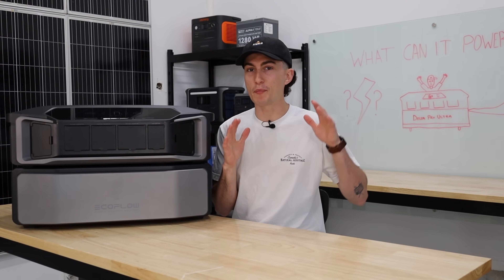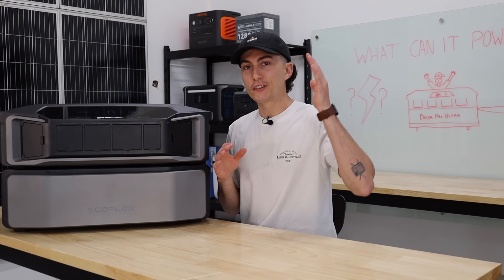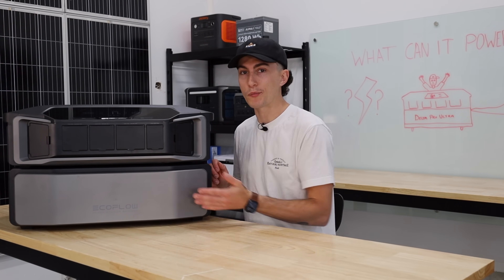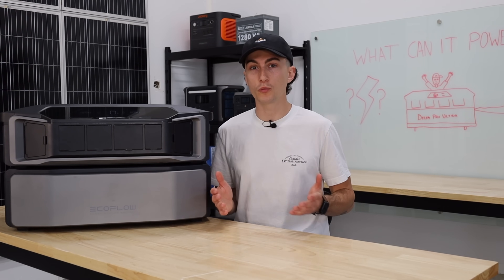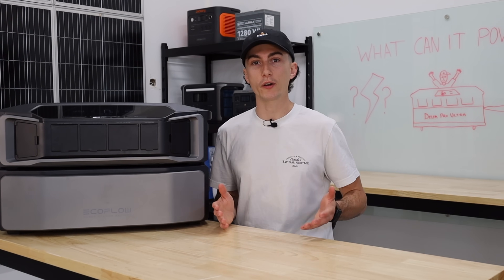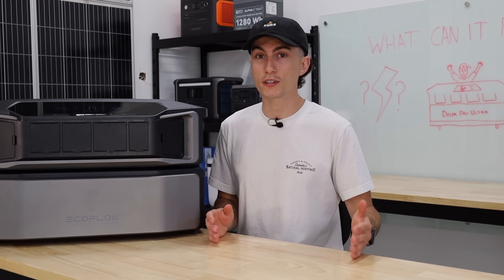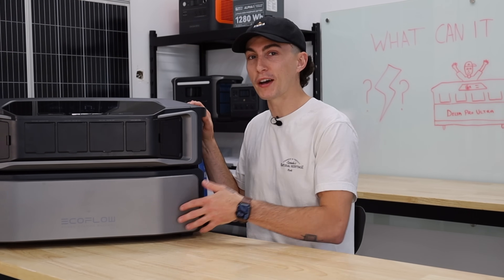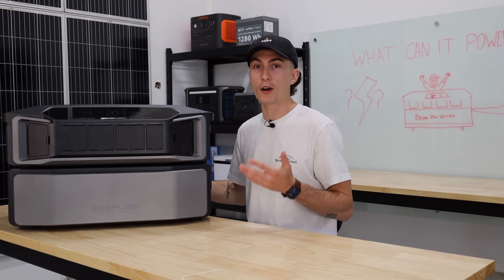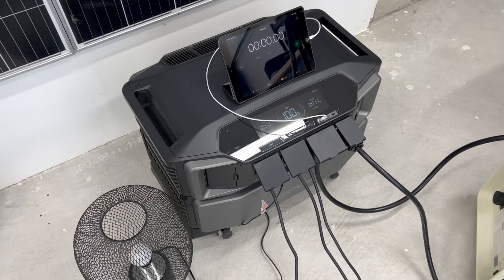Jumping into some of the basic standard tests that we run all of our power stations through, starting with efficiency. Efficiency is important because if this is a 6,000 watt-hour battery and you had a 1,500 watt air conditioner, you would expect this unit to be able to run the air conditioner for four hours. If this is only 75% efficient, your air conditioner would only run for three hours. A lot of times people are deceived by the size of the battery they're working with and don't realize that the fans and the inverter running actually consume power as well.